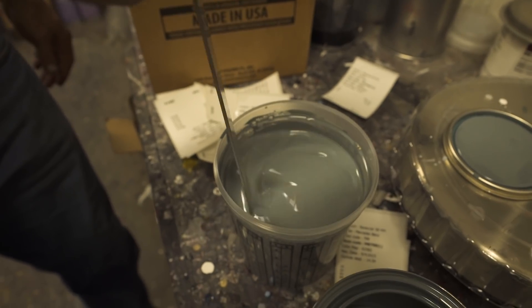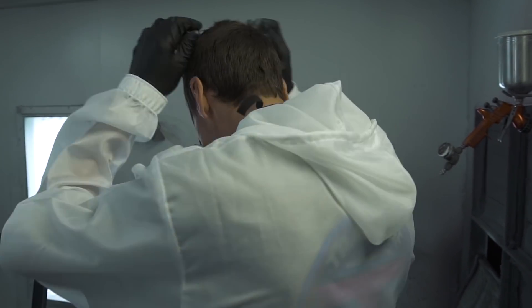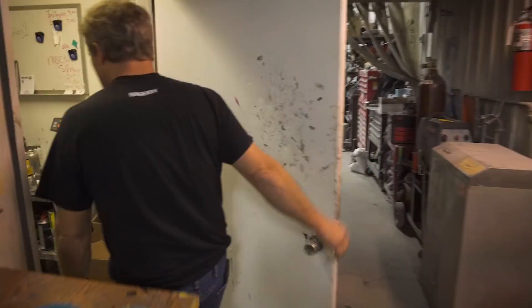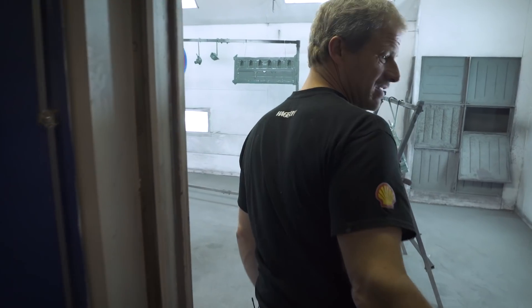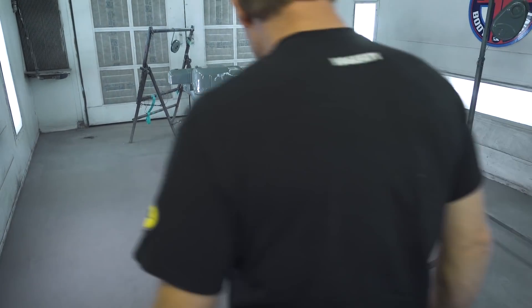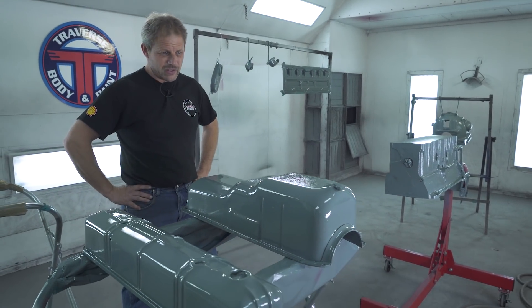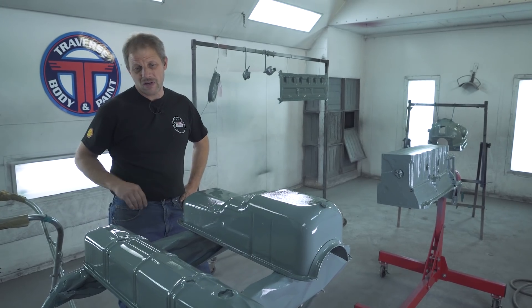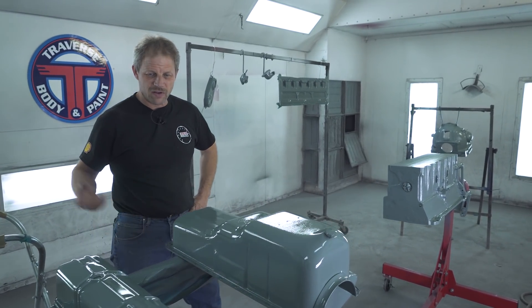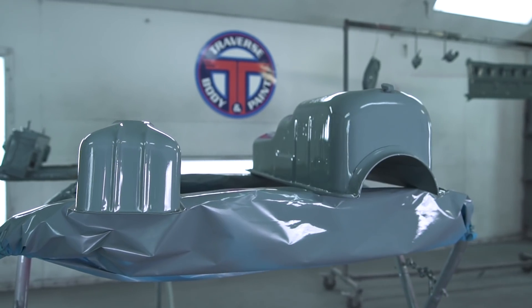It's time for Jamie to do his thing and put some color on them. Let's go see what the paint looks like. I like it - the gray is pretty nice. They're going to shoot some clear coat on this in the morning, and then tomorrow afternoon I'll shoot back over and pick up all the parts and get them back over to our shop. Nice - that's a day.